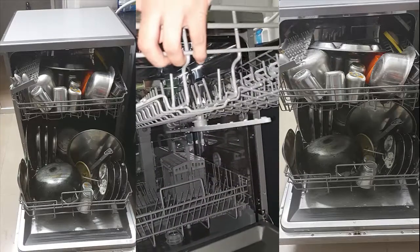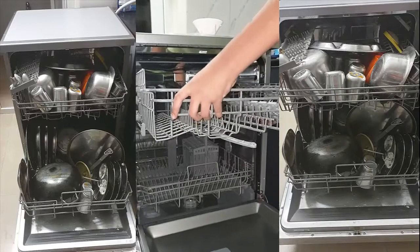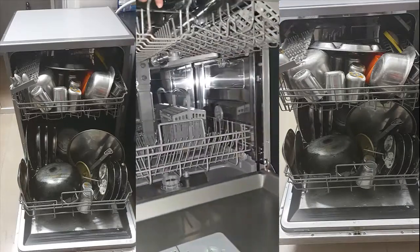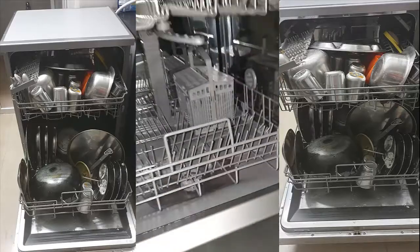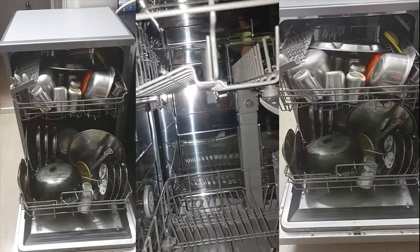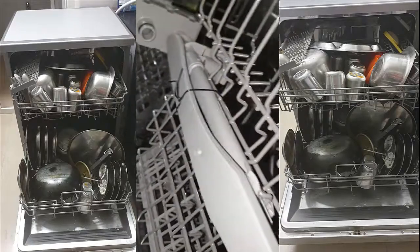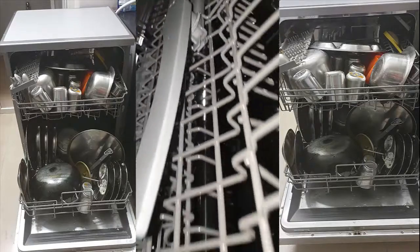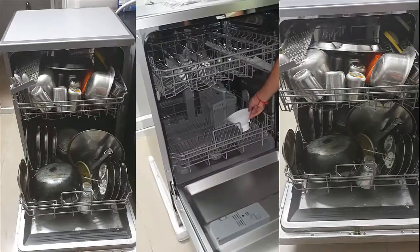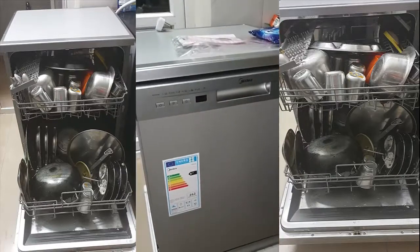Generally you just need to pull it out and take out your utensils and put it back again. At the bottom there is a spray arm. This spray arm has pores in it - it's completely new and not yet used, it's still tied. This spray arm will move around like a fan and spray the detergent and liquid to all your utensils.